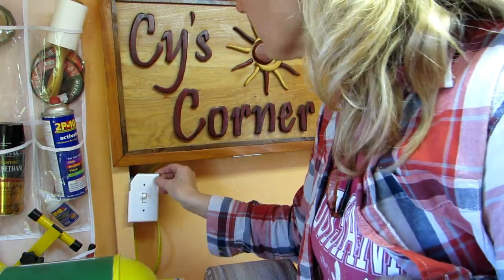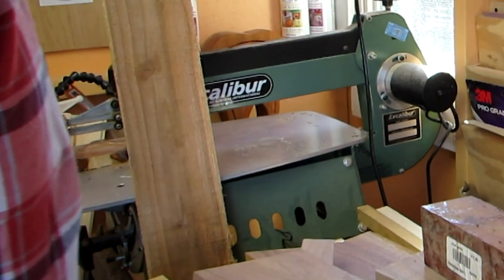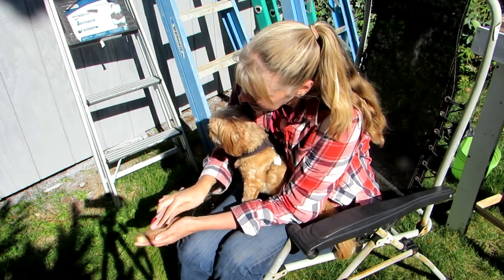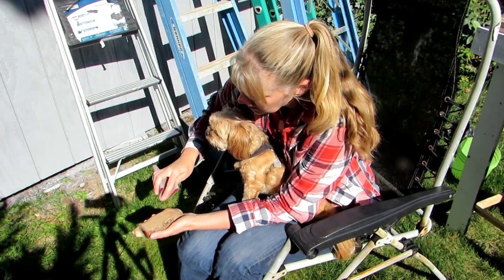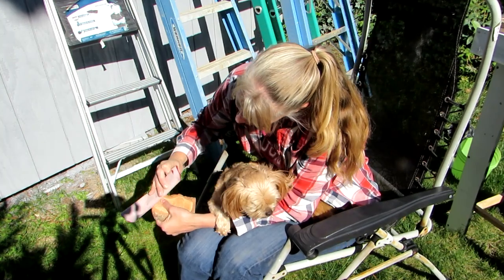I removed the broken cover and wiped away a spider web. I forgot to move the camera, so this is the footage of cutting the piece. Then I sanded it outside with 100, 150, and 220 grit. Johnny joined me on my lap and we both really enjoyed the sunshine.